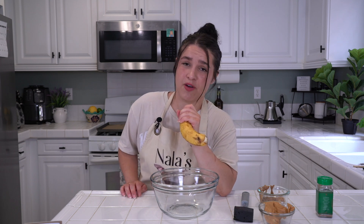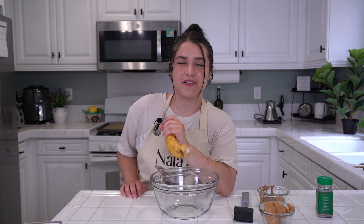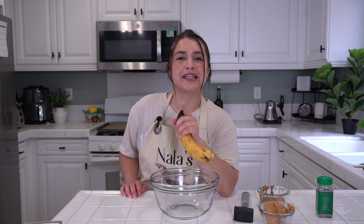Perfect timing — our oven is preheated. And that reminds me, if you haven't already — probably because I haven't told you — go ahead and preheat your oven to 350 degrees Fahrenheit, and line a baking sheet with some parchment paper to prep yourself.